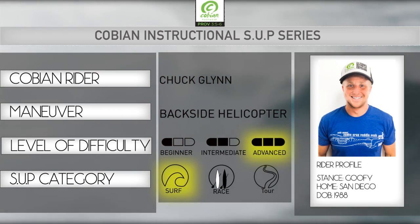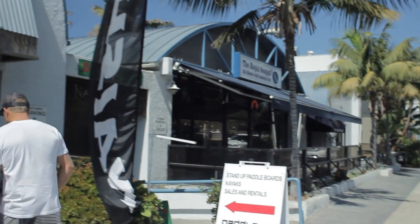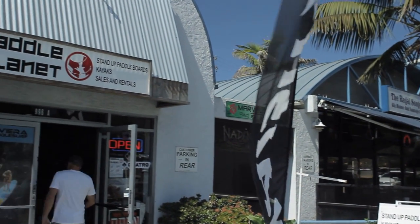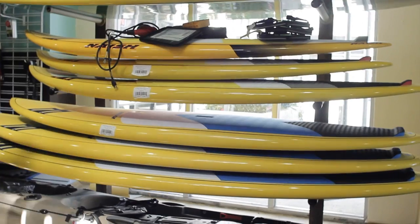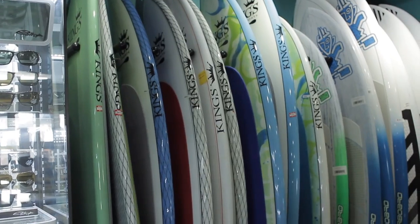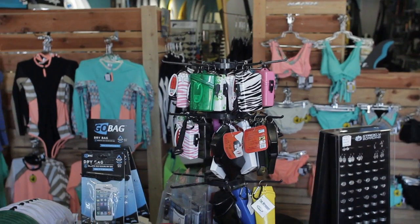Before we do that, I got to stop into Paddle Planet here in Locadia and grab some gear. Paddle Planet is a one-stop shop. They have everything from your surfboards, raceboards, touring boards, footwear down at the beach. They even have your GoPro camera if you're trying to get that footage. You got to come down and check it out.